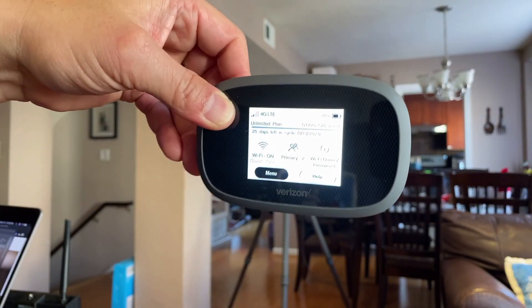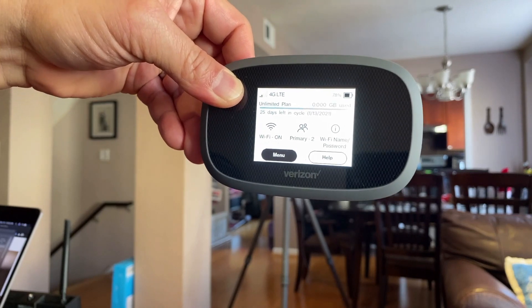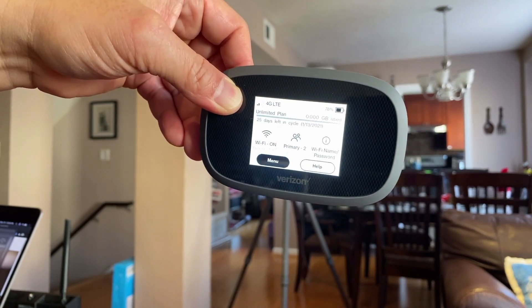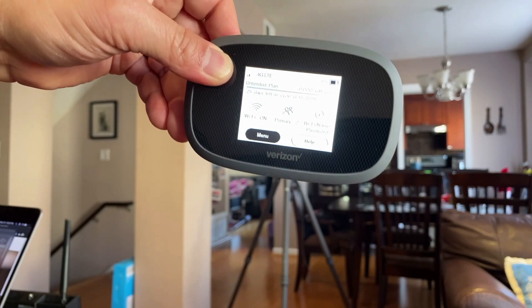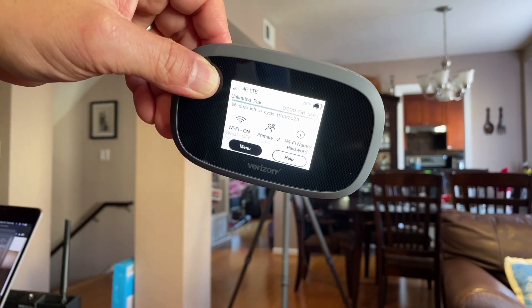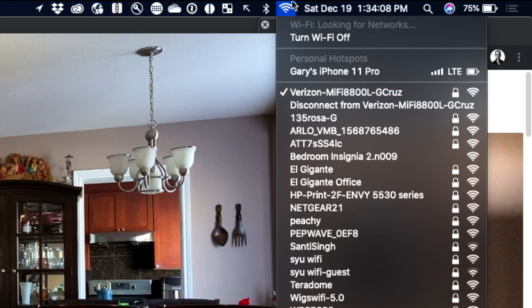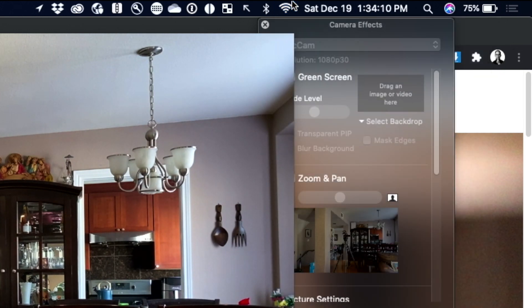So the hardware that I'm using to connect both the laptop and my wireless devices, such as this iPhone, is this Verizon MiFi. Basically, this is an access point that creates a wireless connection between all my devices. If we switch over to my Mac, you can see I have it connected to my Verizon MiFi, and I have the same thing with my phone.